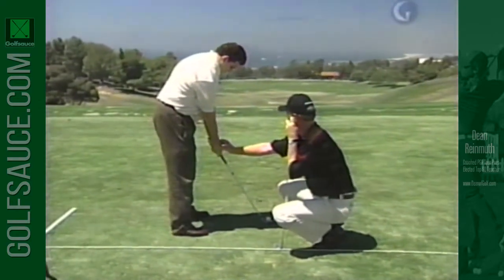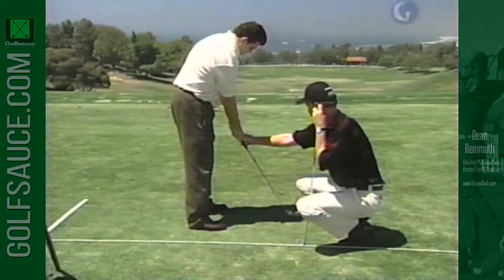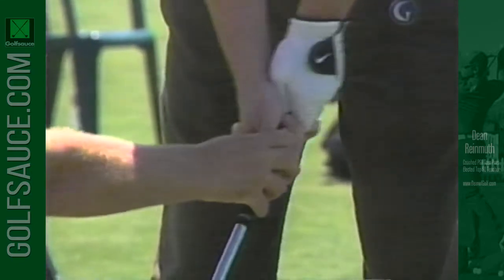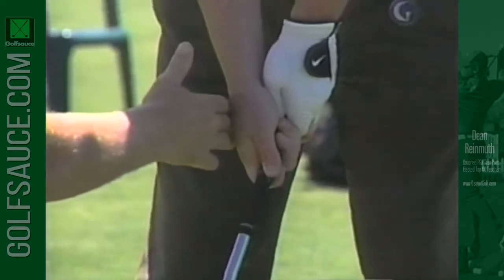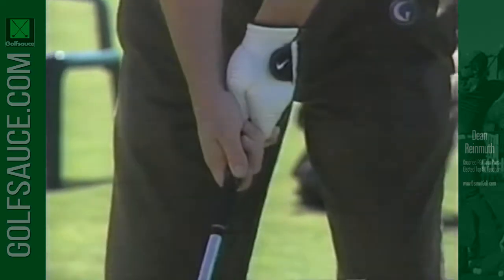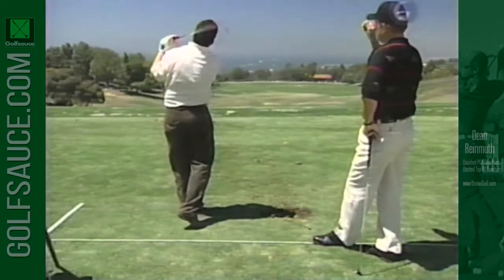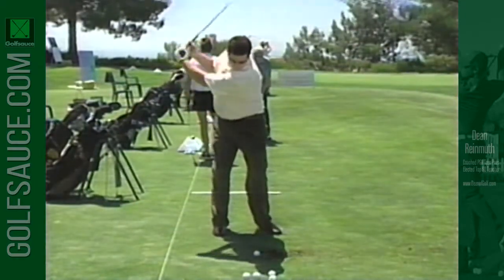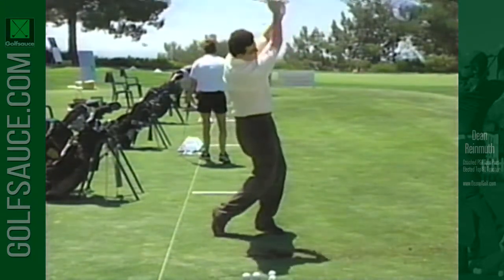Right here, this wrist should set forward just a little more, particularly with a shorter iron. You feel where I'm pushing on it? It should set this way instead of this way. I want you to set it that way and keep that angle — keep a little bit of an angle there. That'll reduce itself when you get to a longer club, but with a short club you've got to get some of that loft off because you've got too much.